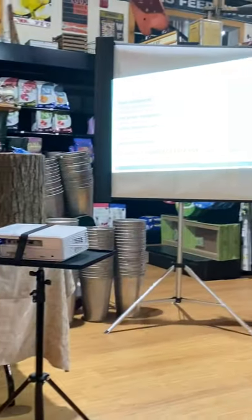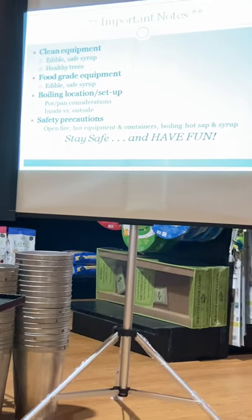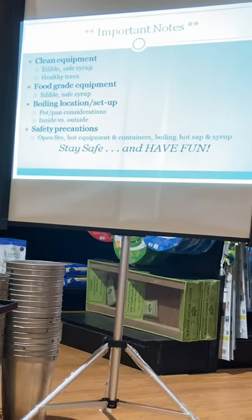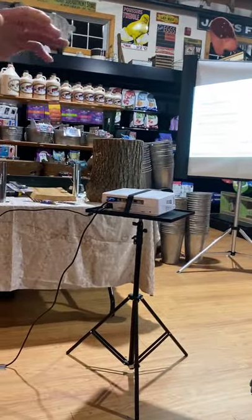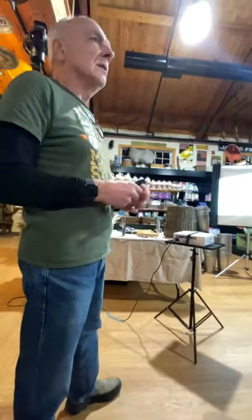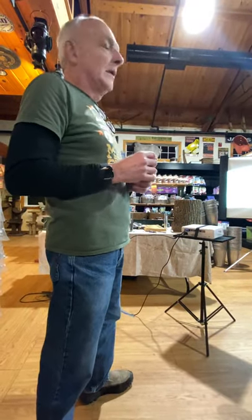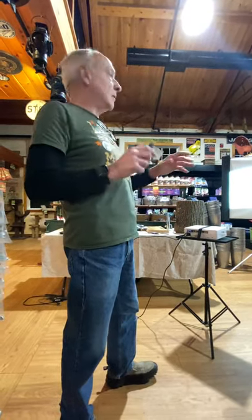Clean equipment is just essential. Remember, we're making a food product so everything needs to be clean. If you're buying buckets and spouts, I would clean them before using, just like you would at the end of the season before starting again. To do that, take 20 parts of water to one part of household bleach and use that as your cleaning agent. Soak the spouts in it to help kill the bacteria. Except for your filters — you do not want to wash the filters with bleach.